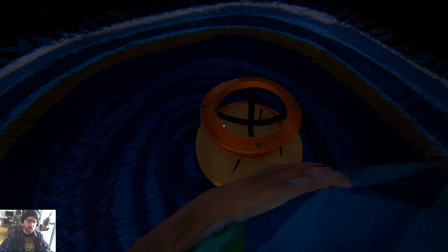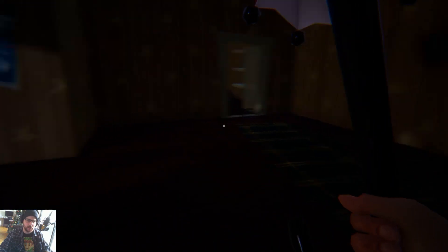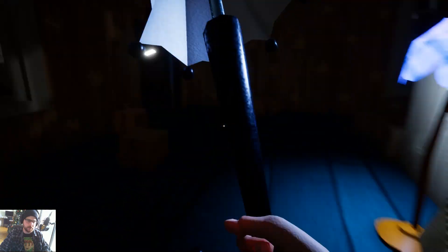Now we'll go up this way because he's probably in the elevator shaft and put the globe in here. If you're playing on computer, left click — you'll actually hear that kind of ice-breaking noise. Now we should be able to go up the elevator shaft to that top room.